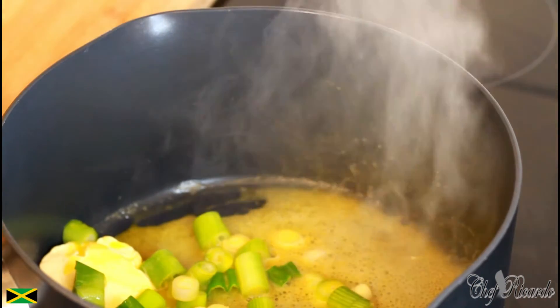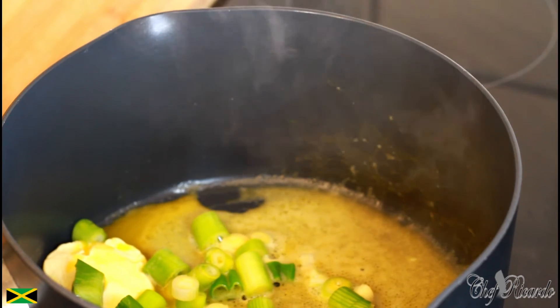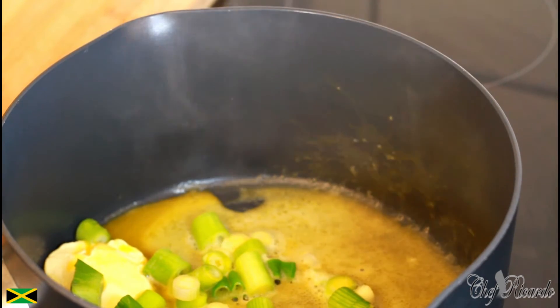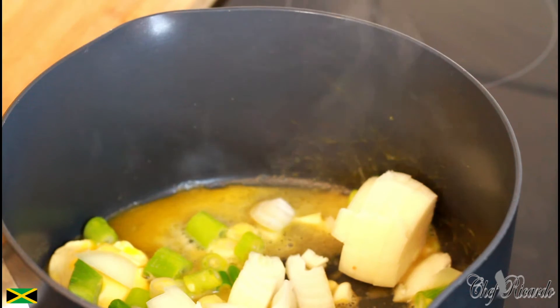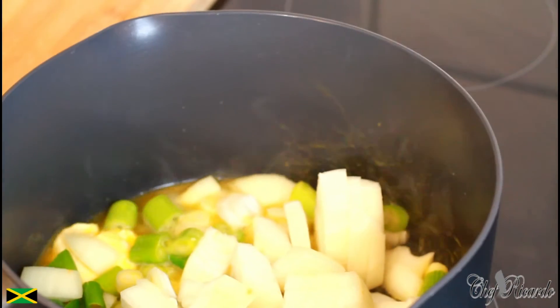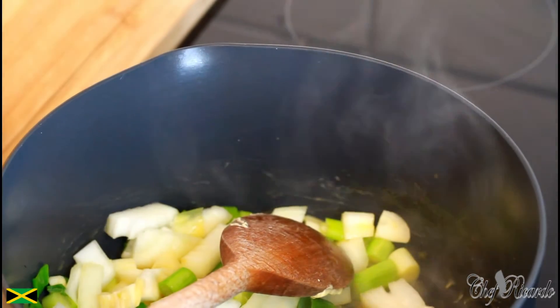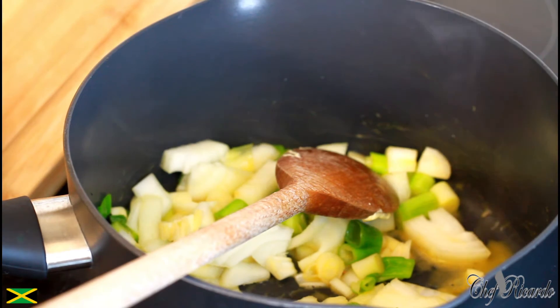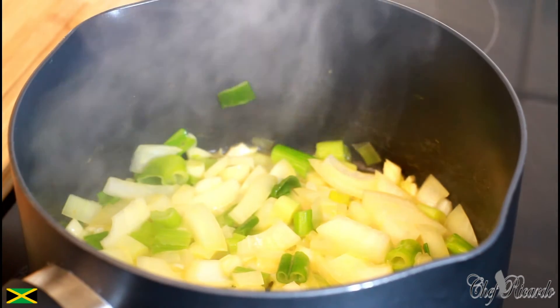Then we're gonna put in one large white onion. We're going to give it a stir and cook off the onion, the garlic, and the spring onion — all three of them — for a nice good 10 minutes.